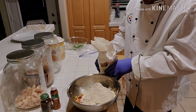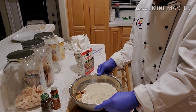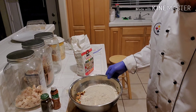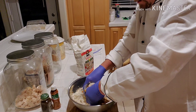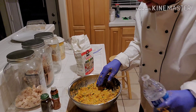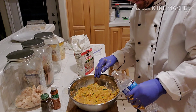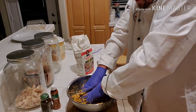We've got our mixture and we're gonna add our masa — about 50/50. Whatever you have for meat, sauce, veggies, and whatever's going inside your tamales, add about that much masa. We'll add a little bit of water first, then add a little bit more water.